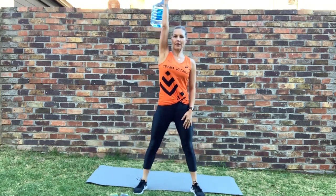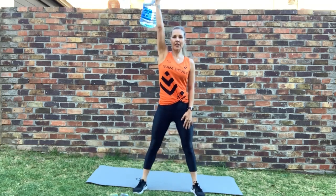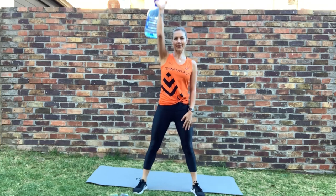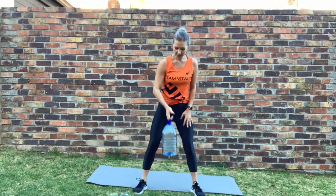Next movement — grab the water bottle and we're going to do a squat and overhead press, only on one side. Here we go — squat and press. Keep the pace nice and fast. Good — stop. Switching the bottle over to the other side. Let's go — down and over, good. A little twist or rotation on the wrist. Good — stop.